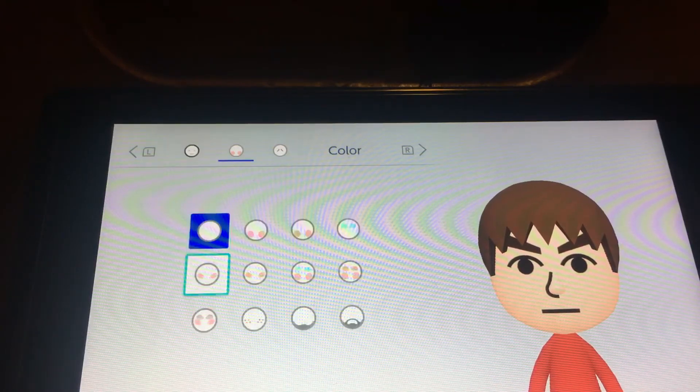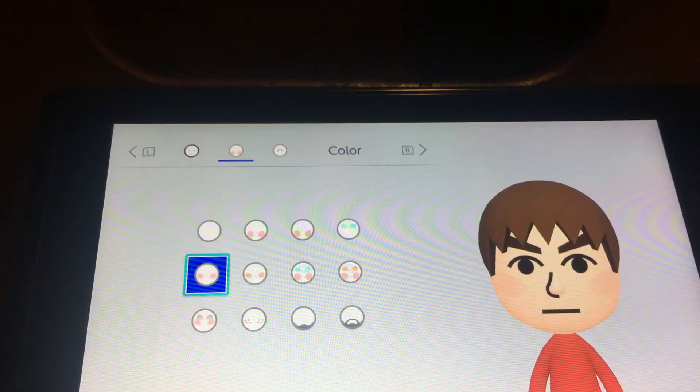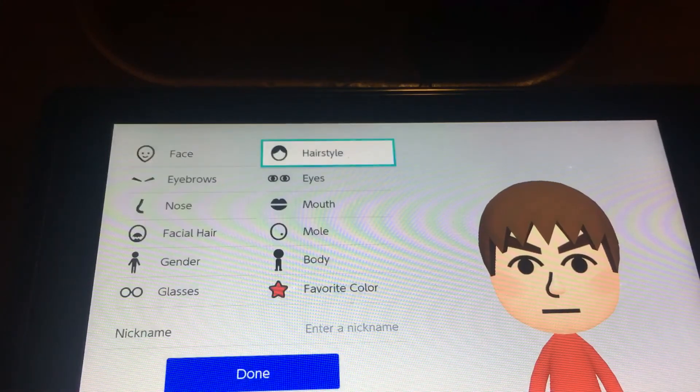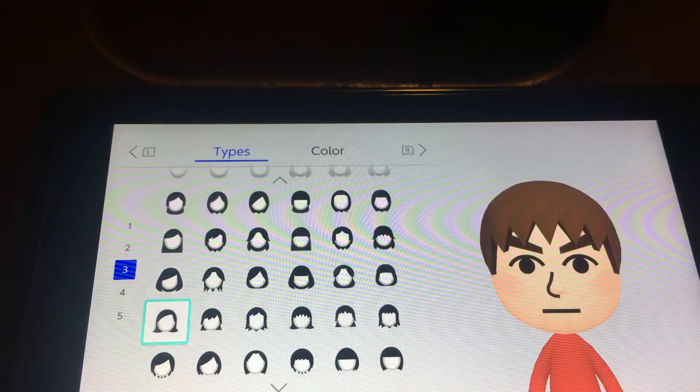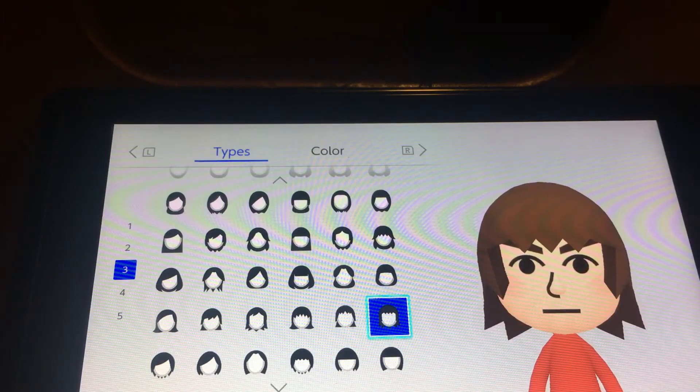Keep it like this and have them wear blushable cheeks. And you want to choose this one right here.